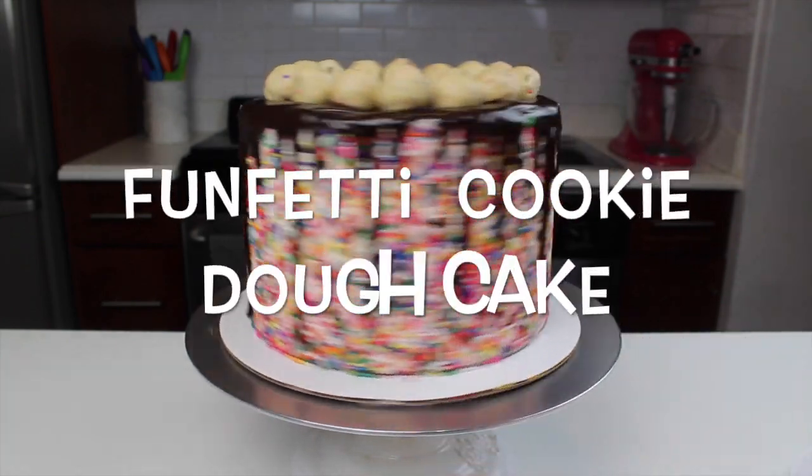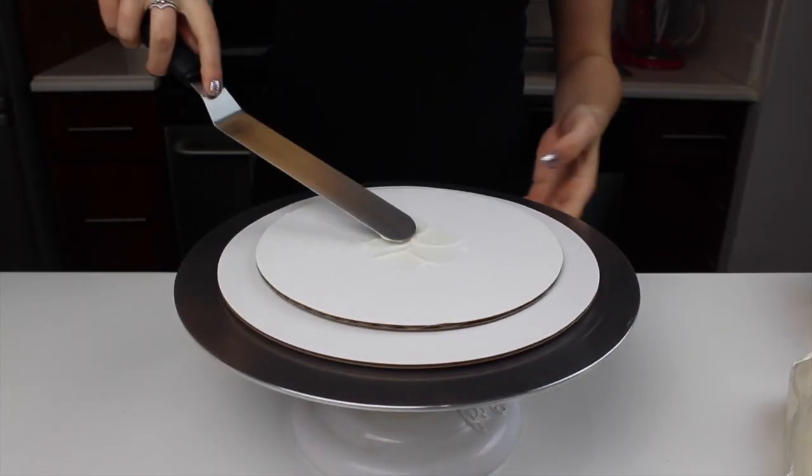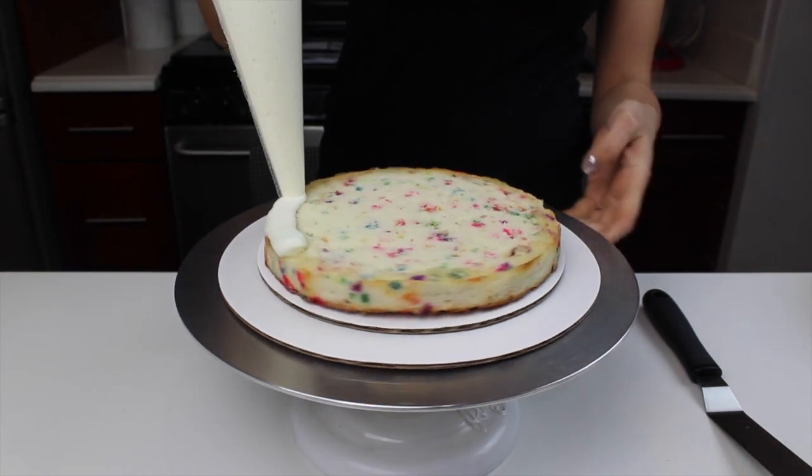Welcome back you guys! Today I'm going to show you how to make this Funfetti cookie dough cake. This cake flavor was a special request from my sister, and since it is her birthday this week I decided to make her a really special cake.